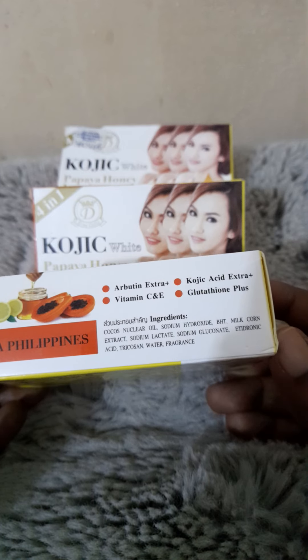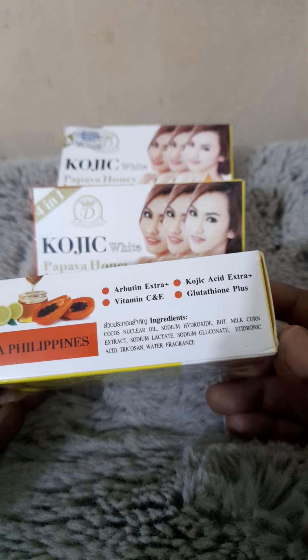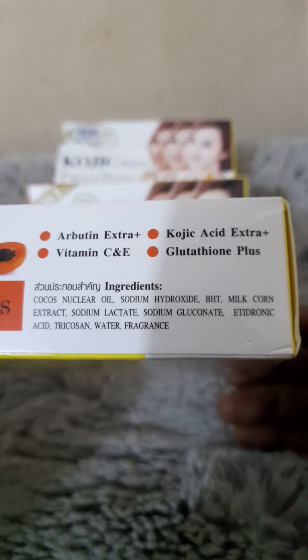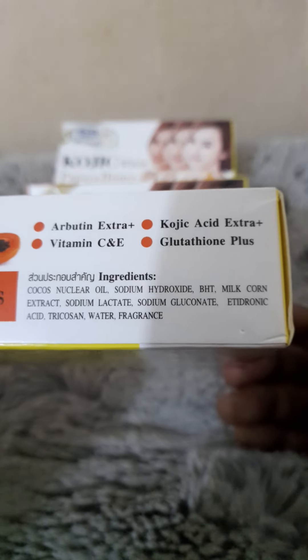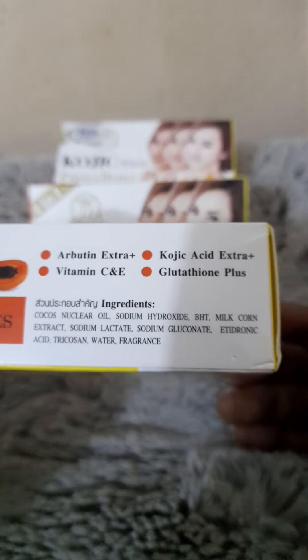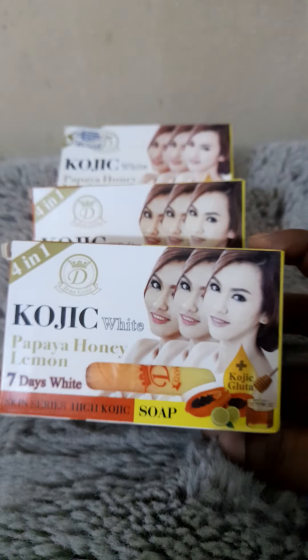So what are the active ingredients? It has a protein extract, it has Vitamin C and E, it has Kojic acid extract, and it has Glutathione Plus. You can also see the ingredients: Cocos nucifera oil, sodium hydroxide, BHT, milk corn extract, sodium lactate, sodium gluconate, etidronic acid, tricosane, water, and fragrance.